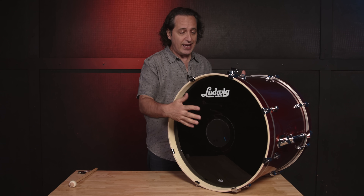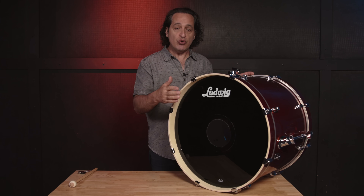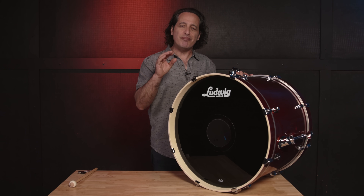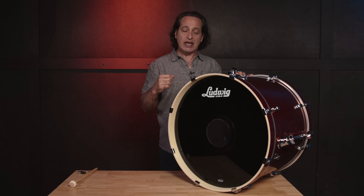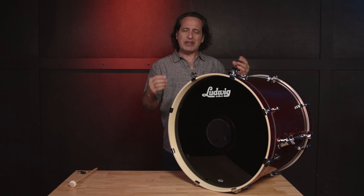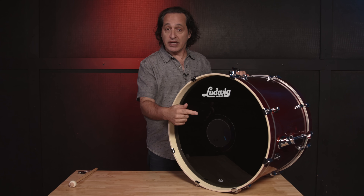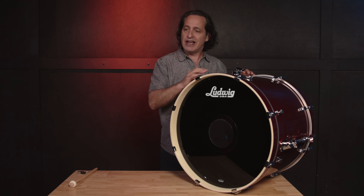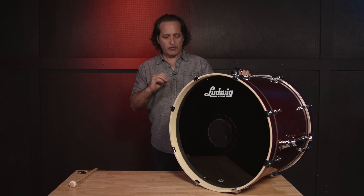The sound you'll get with no hole in the front head is more open, more sustain. One thing to be careful of when you tune a bigger drum with both heads on that don't have a hole is you might get that basketball sound out of the kick drum — that's not what we want. You want something thuddy, big, with roundness, but avoid that hollow sound. You can avoid that quite easily by putting the hole in the front head. That also lets the air travel through the drum — when the beater hits the head, air blows through it, and that gives you that kind of punch, especially for rock, pop, country, gospel, and funk music.